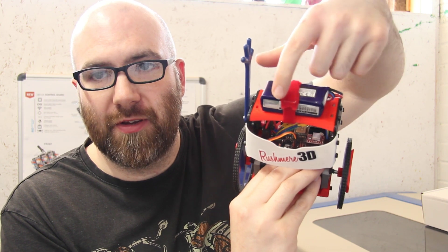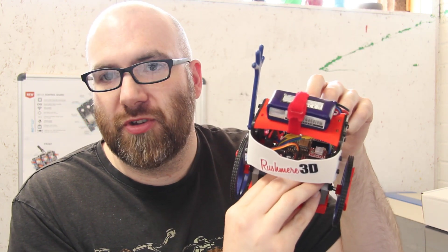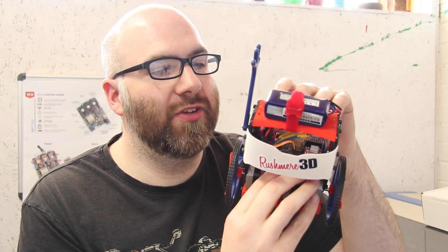Starting at the bottom and working up: first we have two NEMA 17 stepper motors, which came out of an old 3D printer. The key thing to check is that whatever stepper motors you use have the right amount of holding torque so the robot can move itself. These are actually higher rated than the ones they sell with it, so they're fine. Inside you can see the Devea board, and I'm using A4988 stepper drivers — I've got loads of them and they work absolutely fine.